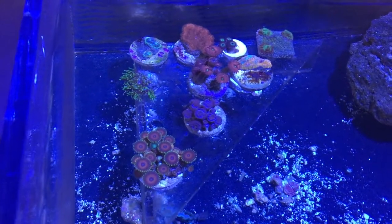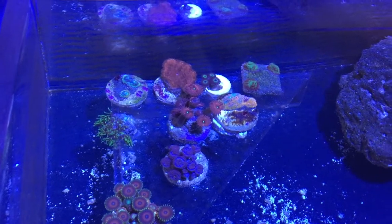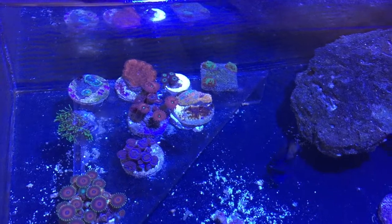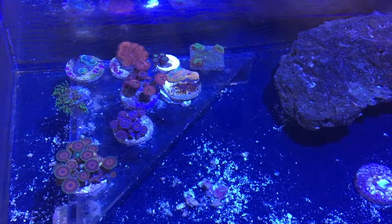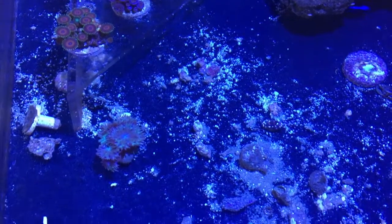Those are some of the free frags that he gave me — much appreciated. The color on them is pretty good, and what I really liked is that when I was recording, the lighting wasn't blowing out my video or going all crazy on my camera.